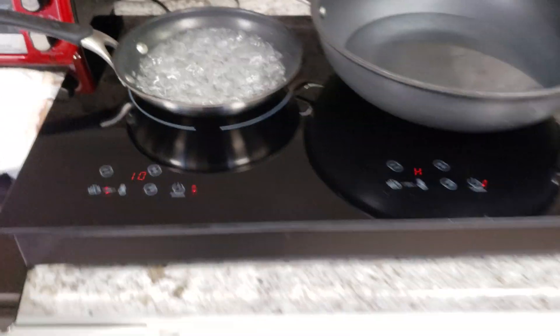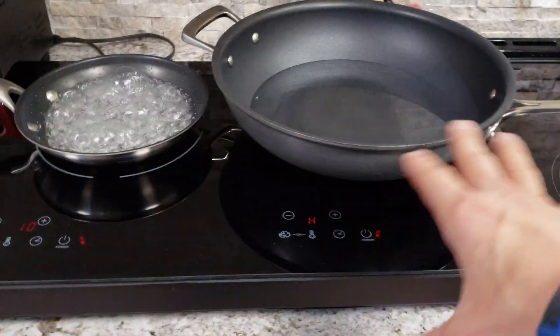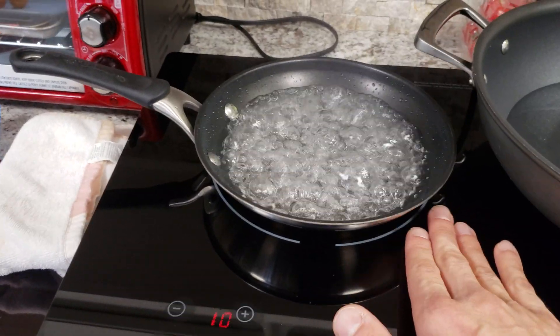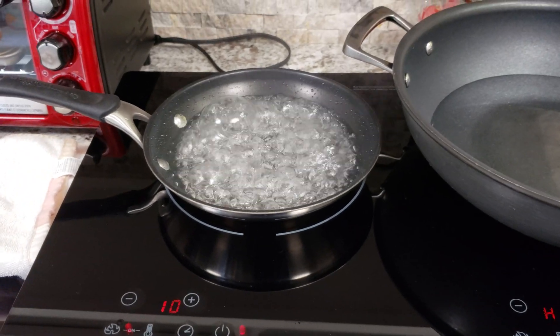Our plan is to use this in a van. So with a pan not on it, we should be able to use the surface as countertop space and not worry about burning ourselves on the glass. It's actually incredible how well it doesn't heat up.